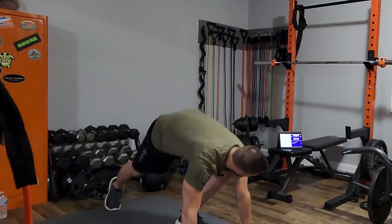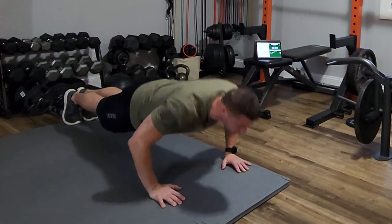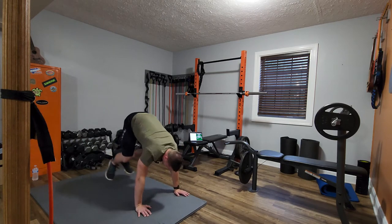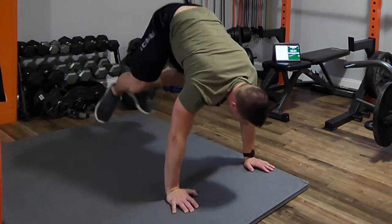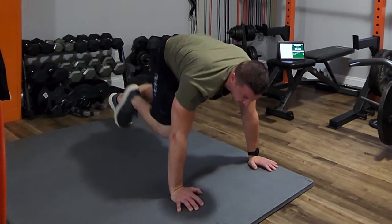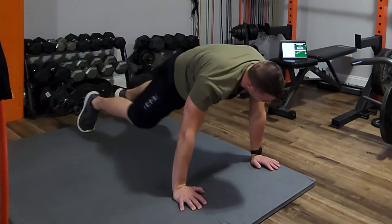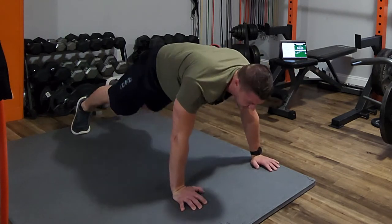Now in-and-outs — the further you jump in and the more you extend out, the better the exercise is going to be for you. Now mountain climbers — switch your feet, don't just run in place. It's not this; it's switch your feet. Now diagonal knees — touch your right knee to your left elbow, left knee to right elbow, all the way. The more twist the better. And now burpee.